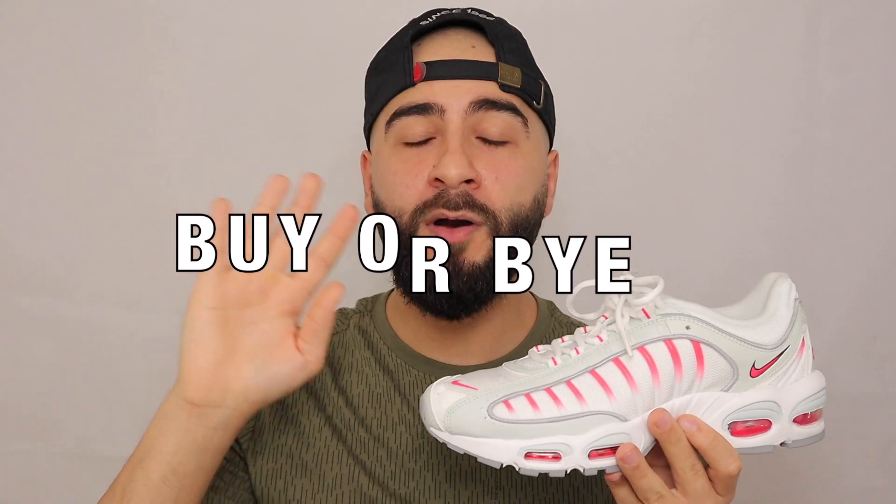Broskies, we've come to the part of the video where I decide if these are a buy or a buy. I have nothing but nice words to say about this silhouette, and this colourway just gives me that extra definite summer banger. I'm glad I copped these, especially on sale. I really do feel the Tailwind 4s are very underrated as an Air Max, so of course I have to give these a buy.